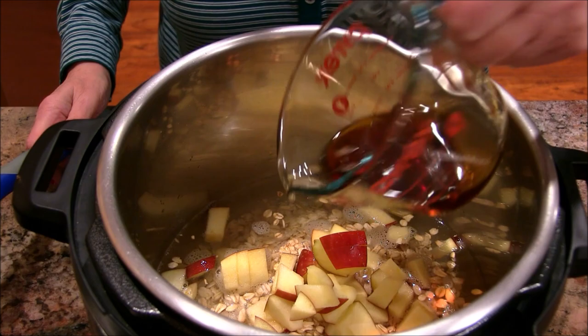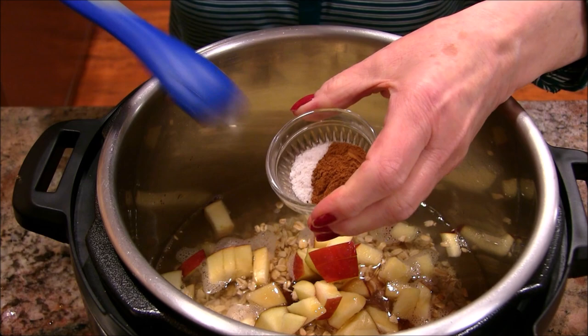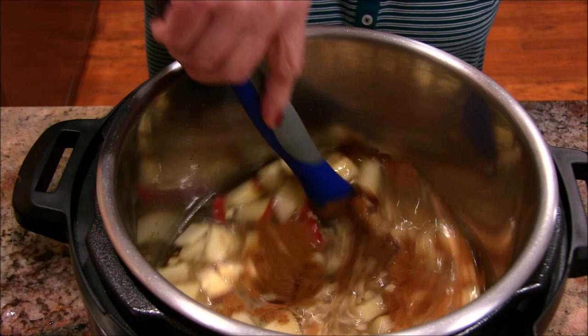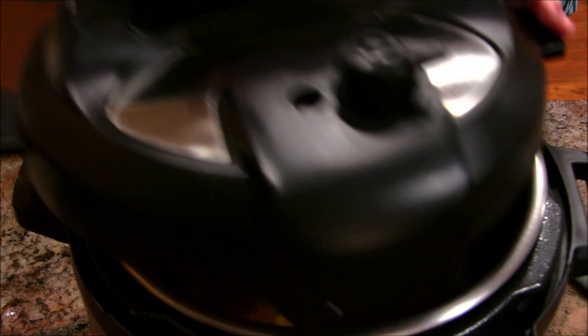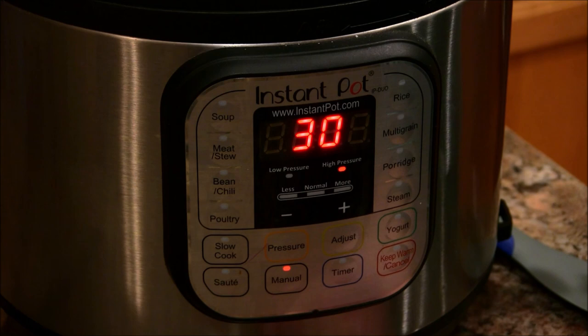Then I have some real maple syrup — not Log Cabin — and a combination of cinnamon and a little salt, which always helps with the flavor. I'm just going to get this mixed in, nicely combined. That is how easy it is. I'm going to put the lid on my Instant Pot and make sure the switch is on sealed.